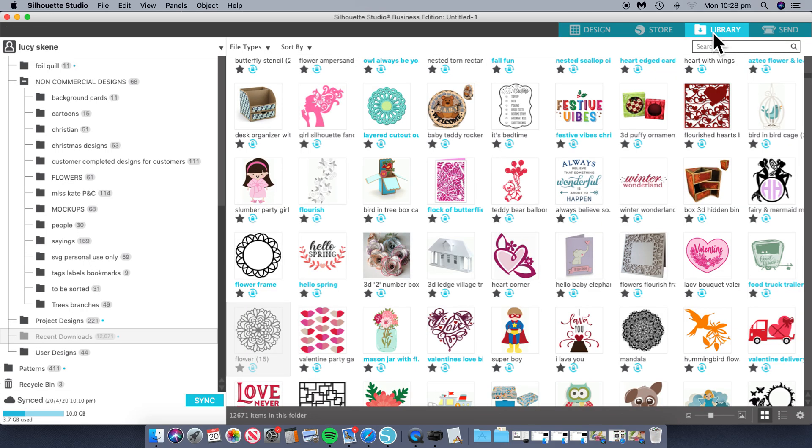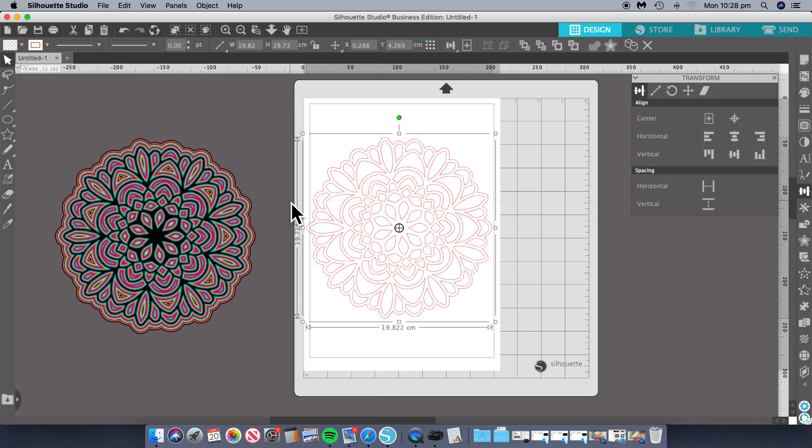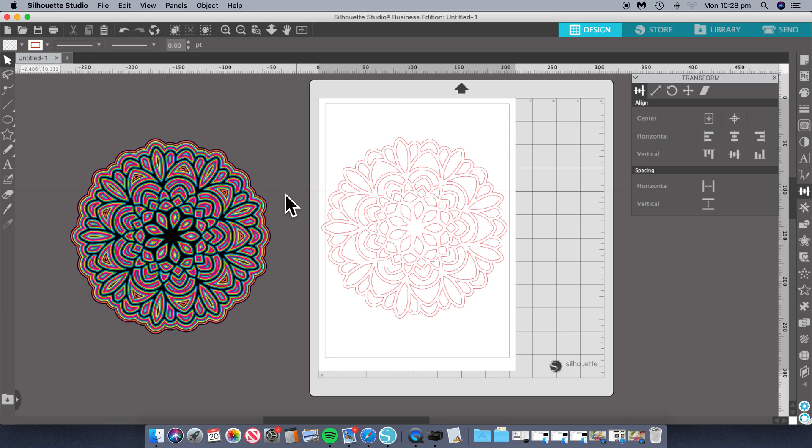I just went to my library and I picked a mandala, so I'll pick the same one just to make it easier. What we want to do is use offsets. That's what I did — I had an experiment and I thought, oh, this is great. I can cut that out and make my own little mandala designs that I can put in a frame or use on a project.